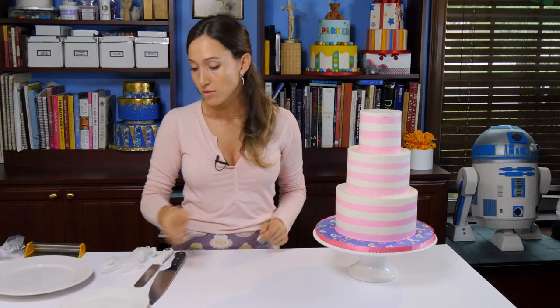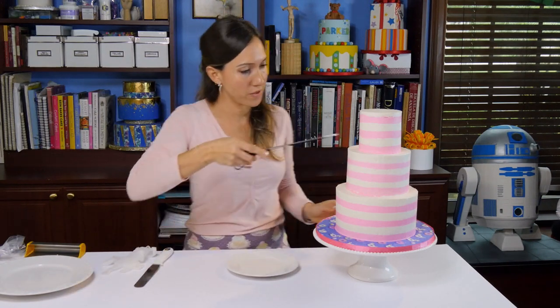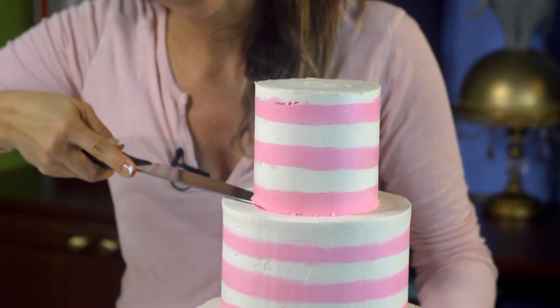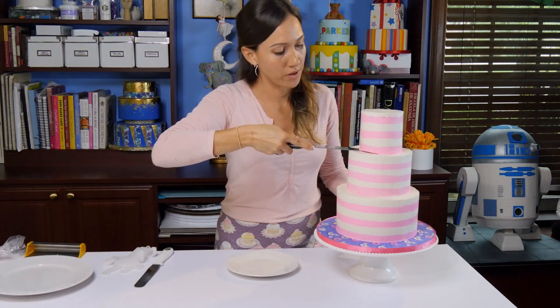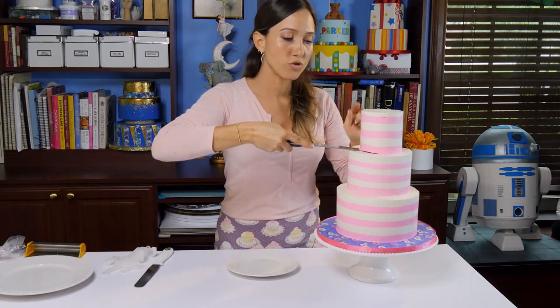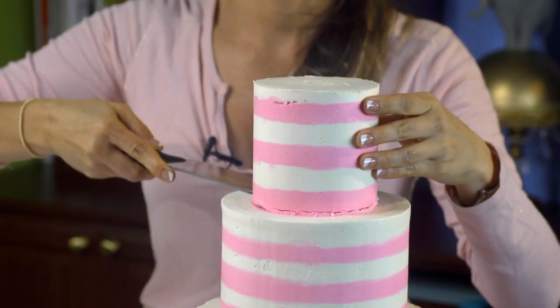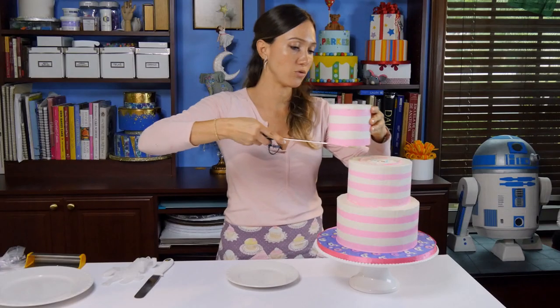We are going to first take the top tier. A big knife — that's the one thing that I like. I guess everybody has their preferences but this is the way I do it and it's worked for me. Normally there's a big dowel running through the cake, a big piece of wood or something to keep it steady.